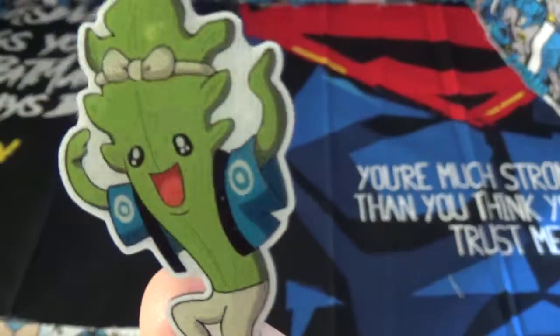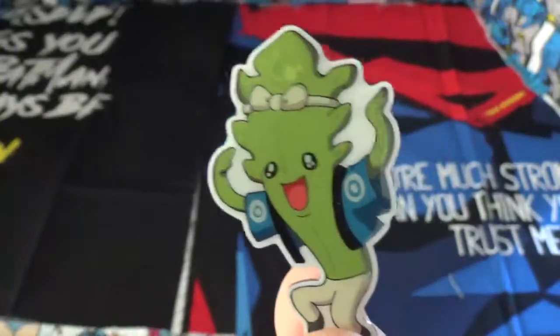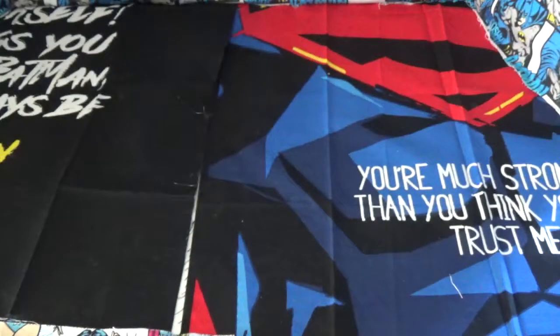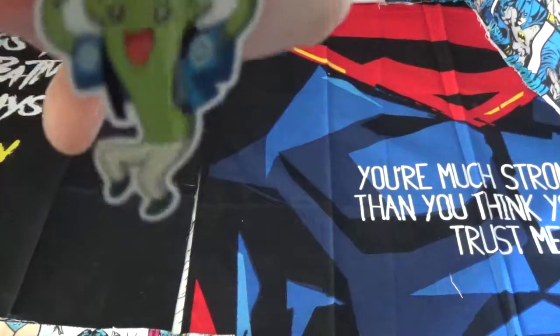I never saw the show. I'm not into anime, so this just came in a box of toys. It doesn't even say on the back who he is. This is level 5. Okay.